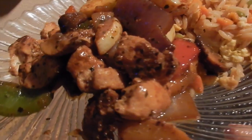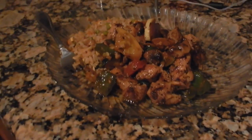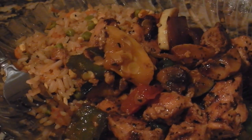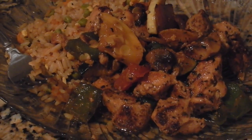Why does this look so delicious? There you have it, folks — chicken teriyaki with a side of fried rice made at home. Who needs Panda Express? Panda, bye.